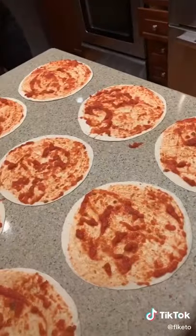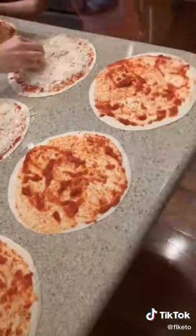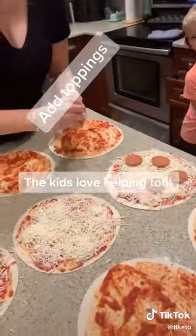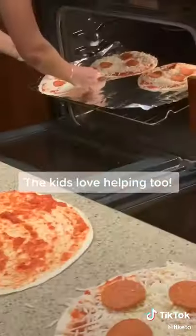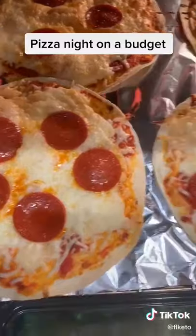We use mozzarella cheese and anything from spinach to mushroom to peppers. Tonight we just kept it simple and did mozzarella cheese and pepperoni. Put it in your preheated oven at 350 degrees and bake for about 10 to 12 minutes or until the cheese is brown.